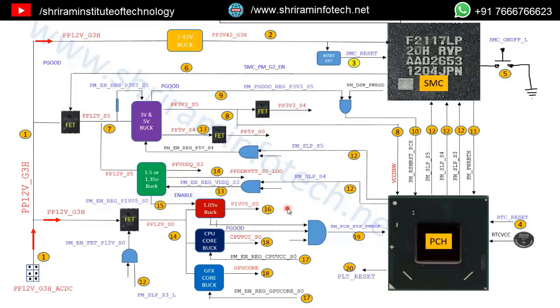In the Apple iMac system, an SMPS is used which produces 12 volts. This is the connector for the 12V SMPS output, and this voltage is called the G3H voltage. G3H means the power is on before the power button is pressed. Once you connect AC power to the SMPS, this 12V is generated and is called PPP12_G3_ACDC voltage. If this voltage is not present, the SMPS may be faulty.